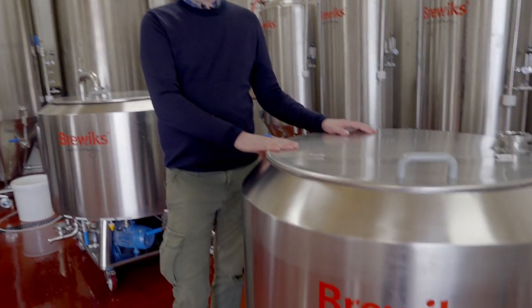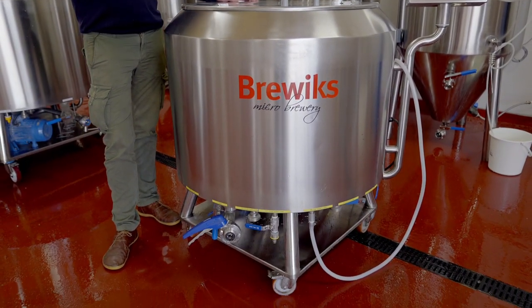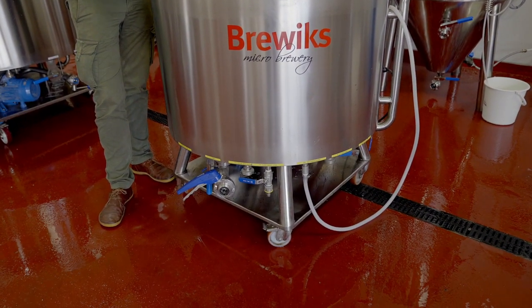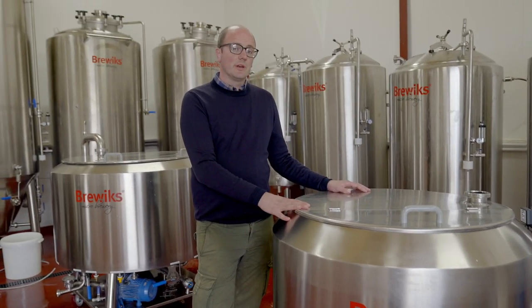So you brew the beer, you distribute the beer, you deliver the beer — do everything with this system. It is possible to live out that dream and start your own brewery with one of these. But to fulfill expectations, we explain to people that this is probably the smallest possible entry level into starting your own microbrewery in terms of making that successful.